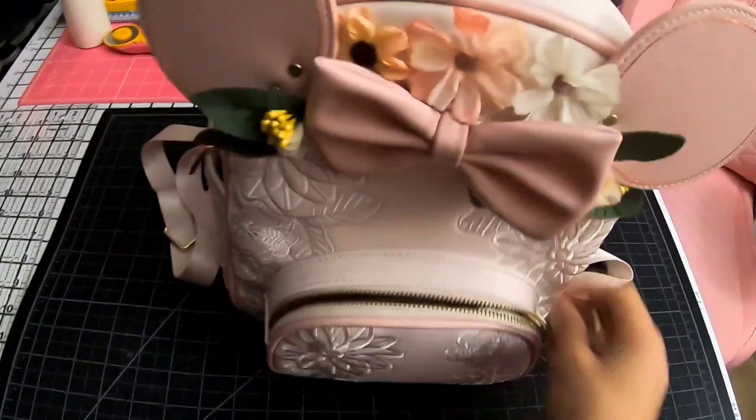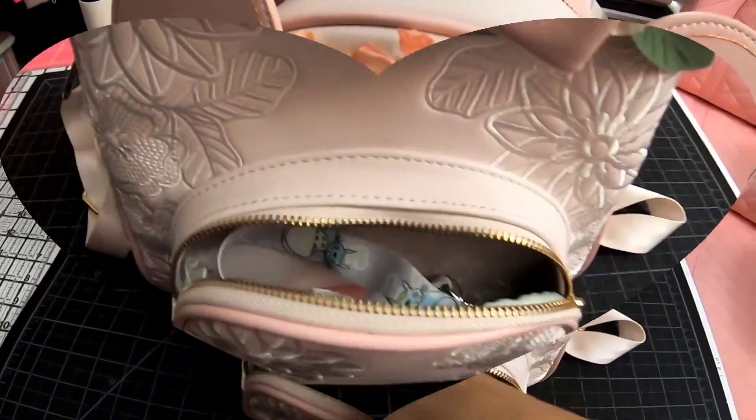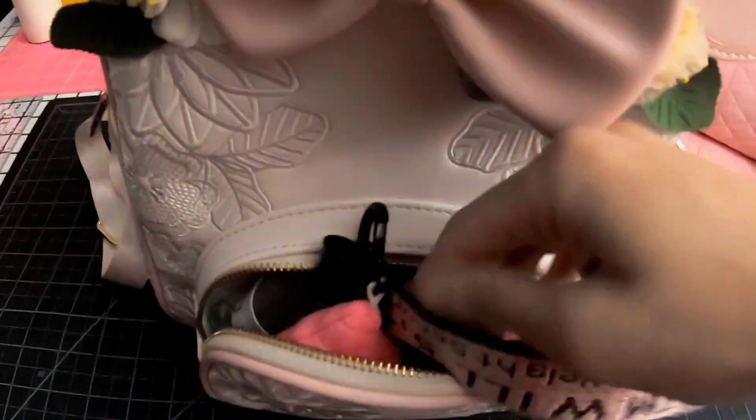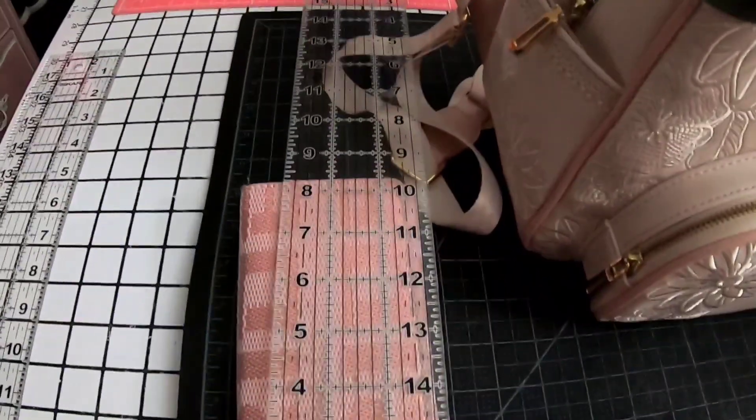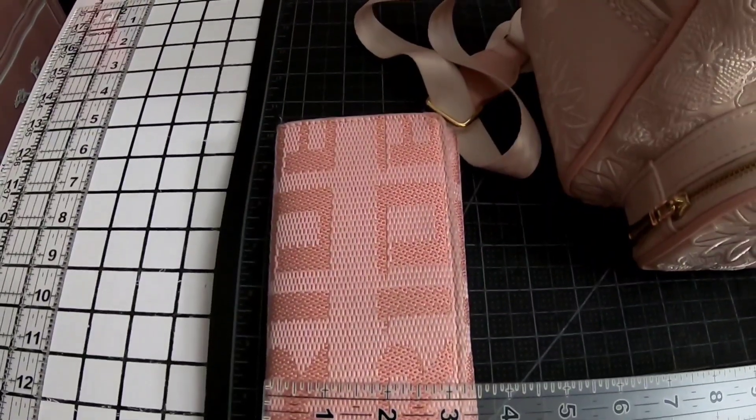In this small pocket, I usually put my car keys in there. My motorcycle keys in there too, and it fits perfectly. And in here, I fit my long wallet that is eight inches tall by three and a quarter.